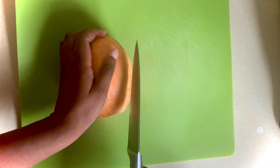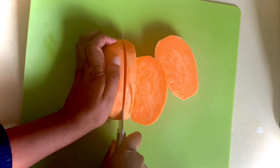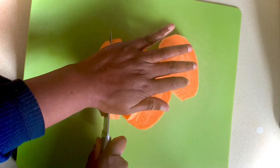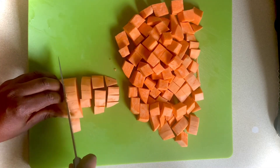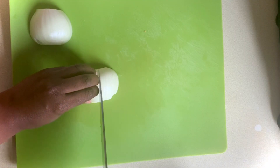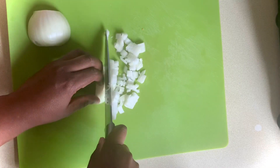I've taken a large sweet potato and I'll just give that a peel and chop into even-sized pieces. Then I peel and finely dice one onion.